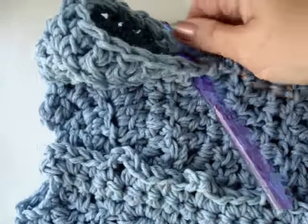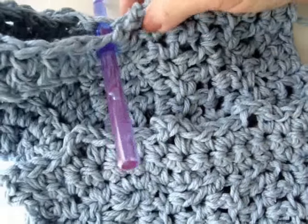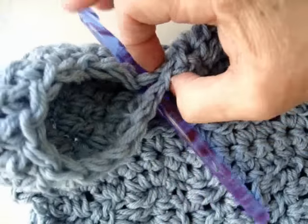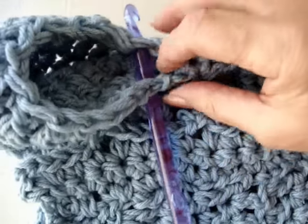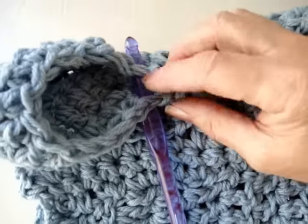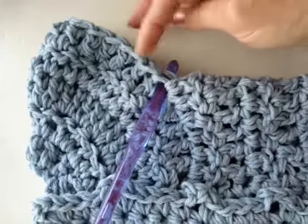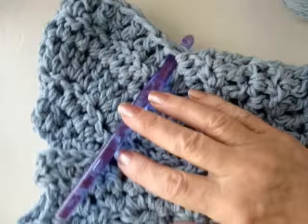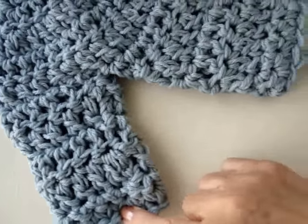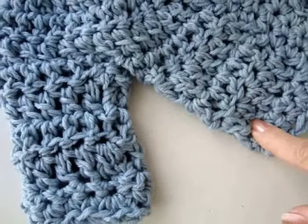Now I'm going to progress to finish the sleeves. When you begin the sleeves, this is the first row we completed as the body. Pass the hook through both sides, otherwise you'll have a hole here. Pull it through, then double crochet in each stitch all the way around and slip stitch to join. Keep doing that until you have the sleeve completed, making the same number of rows of double crochets.